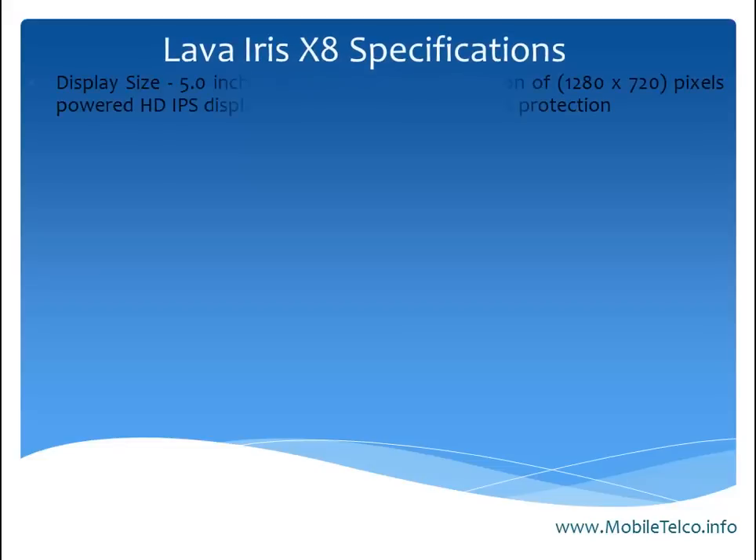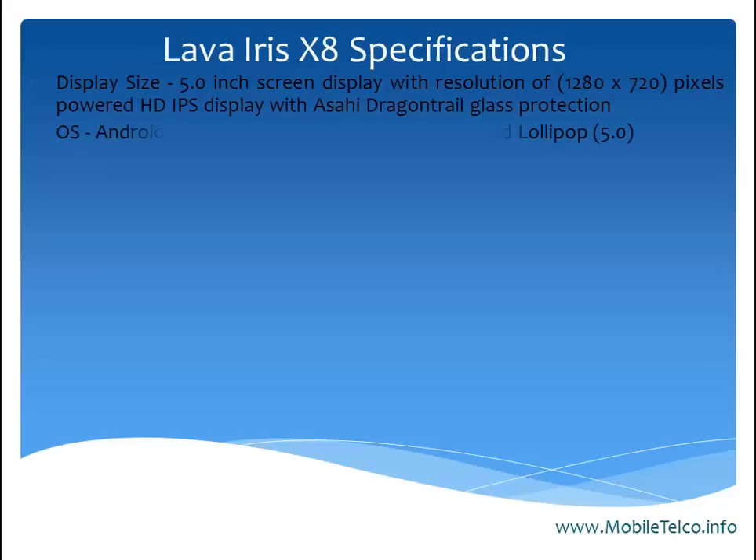Let's talk about the specifications of the Lava Iris X8. The display size is about 5 inches with a resolution of 1280 x 720 pixels, featuring an HD IPS display with Asahi diagonal trail glass protection.